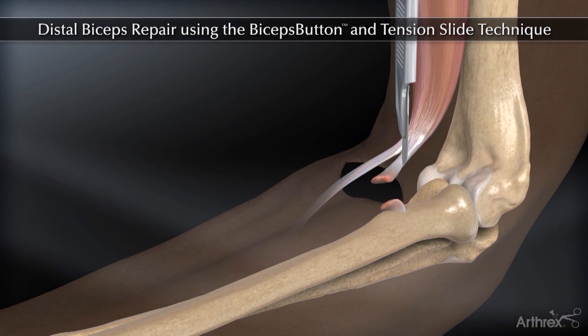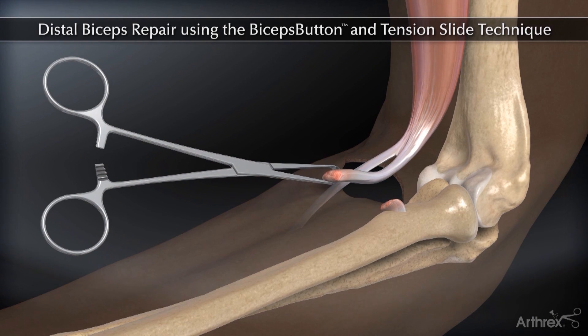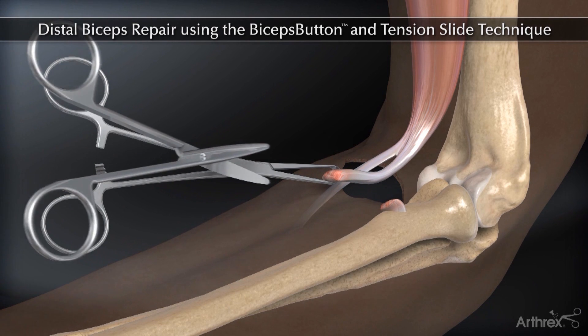Make a single anterior incision in the forearm, identify the distal biceps tendon and debride any compromised tissue.